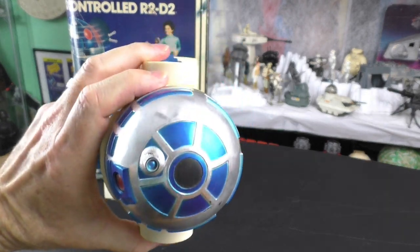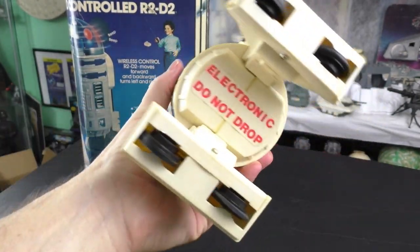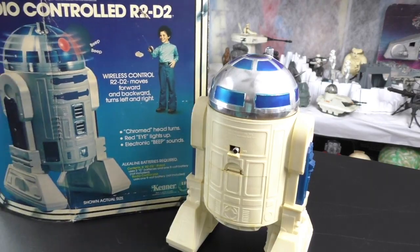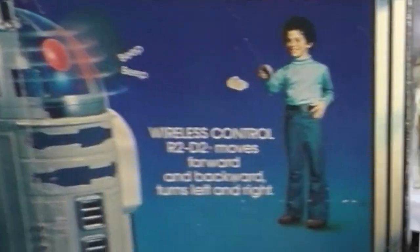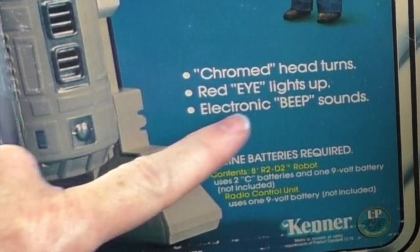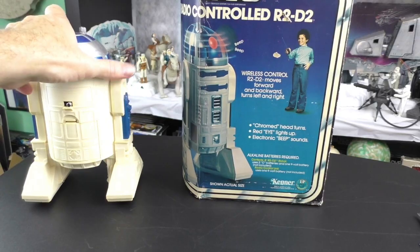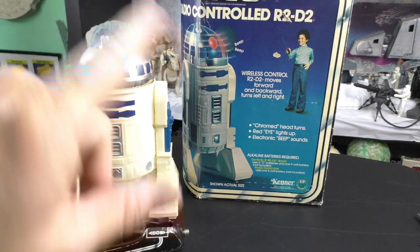Maybe I could clean up the chrome and make it shinier? The sticker on the bottom is still intact. The box says: wireless control R2-D2 moves forward and backward, turns left and right, chromed head turns, red eye lights up, electronic beep sounds. This one has the LP on it — the long playing toy. Came out in 1978.